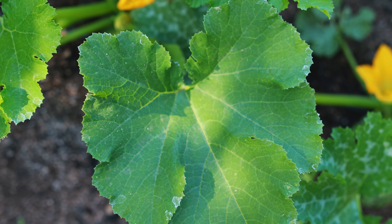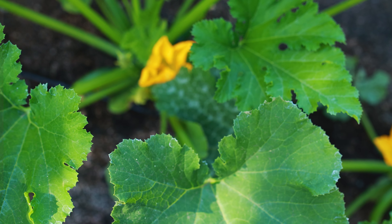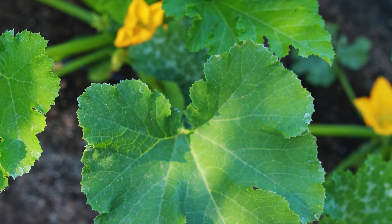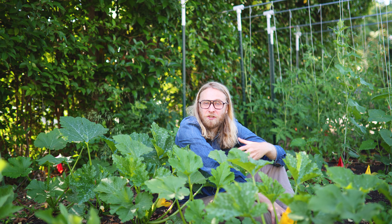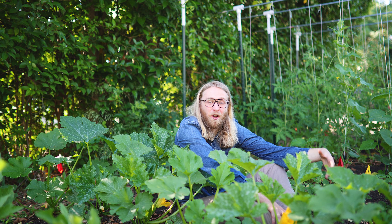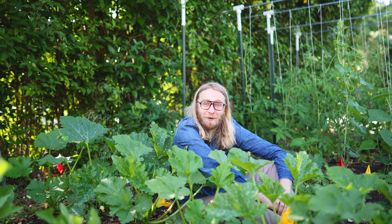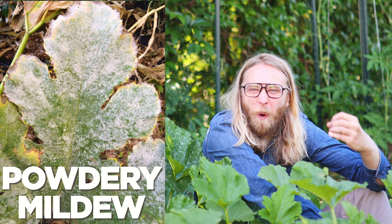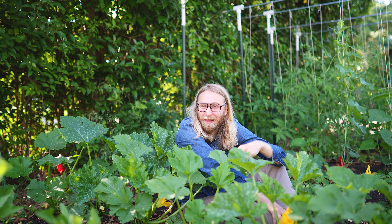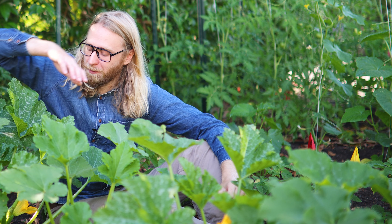We're going to come back to that in a second, because key number two for us is Green Machine's outstanding disease resistance package. Disease resistance package is just sort of fancy seed seller talk for the fact that a variety like Green Machine is pretty good at not getting sick from common squash diseases, particularly powdery mildew. If you know that your squash plants tend to get covered in that icky white residue every year, a plant like Green Machine is going to be really helpful in combating that. And we're not done with this guy quite yet, but I want to move on to another plant.